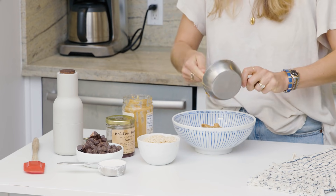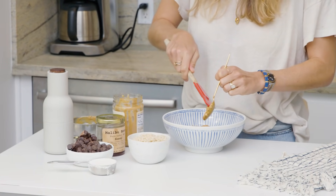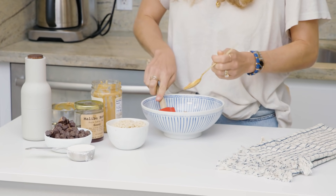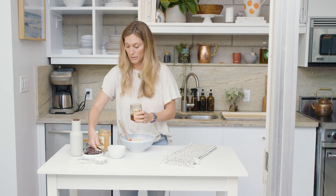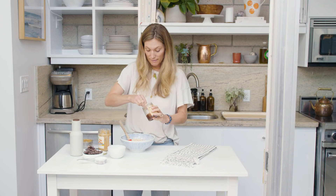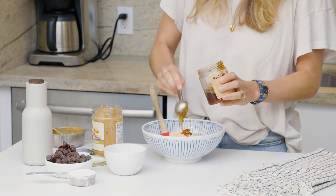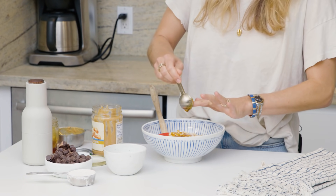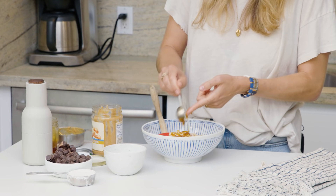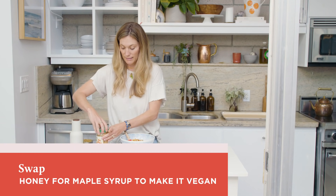This is really like a dump and stir situation, which I love because it's easy. We'll make sure we get all of that peanut butter in here, and then our puffed rice. We're going to do two tablespoons of honey. We're making quite a few bonbons with this recipe, so the amount of honey in each one is pretty small, but it just adds the perfect amount of sweetness. Honey and peanut butter is just one of those fantastic pairings.